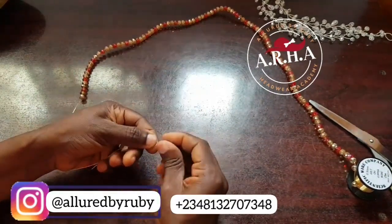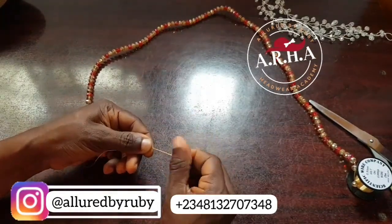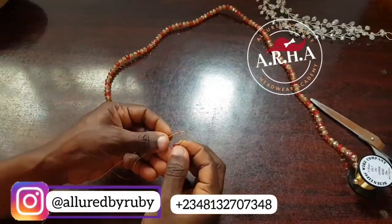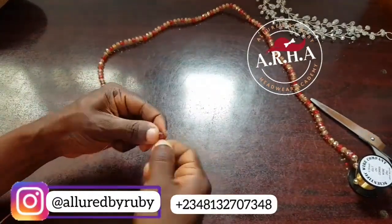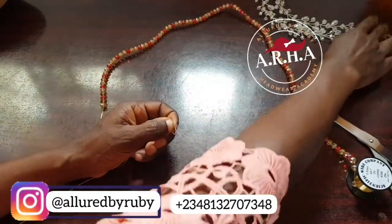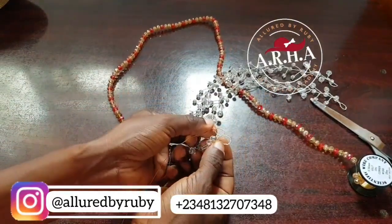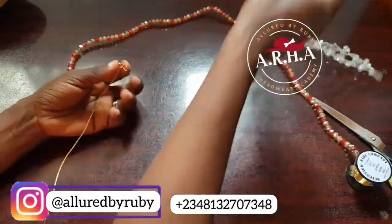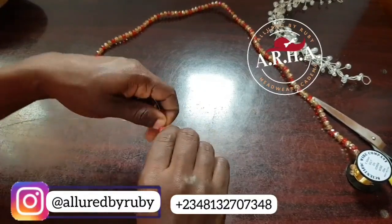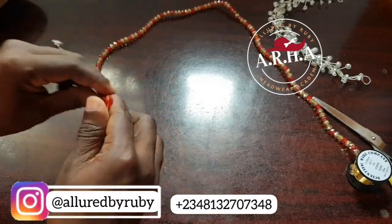Then I twist the wire — I twist it long enough to have a bend — and then I twist it together like this. This is what gives me this edge right here.